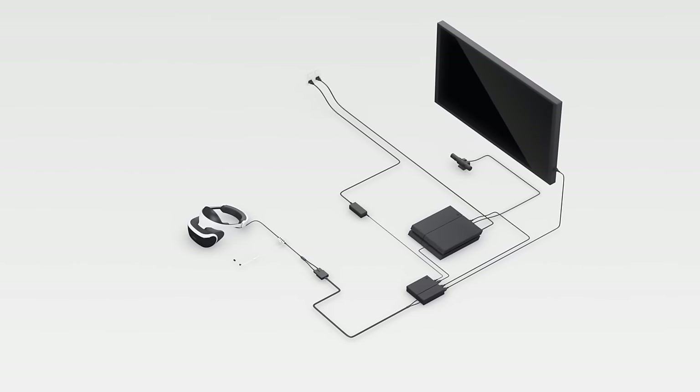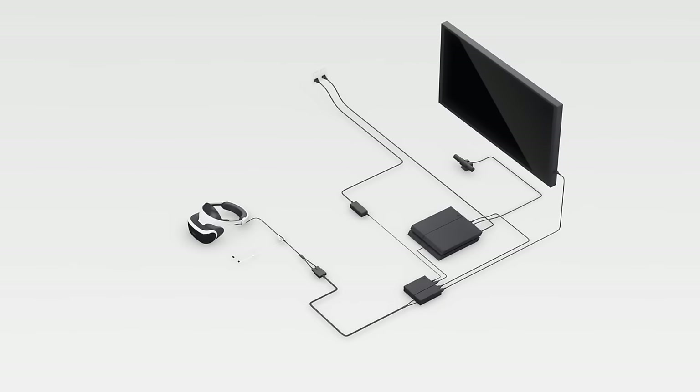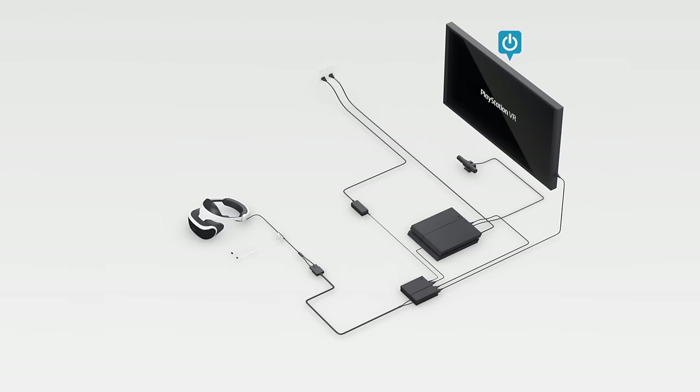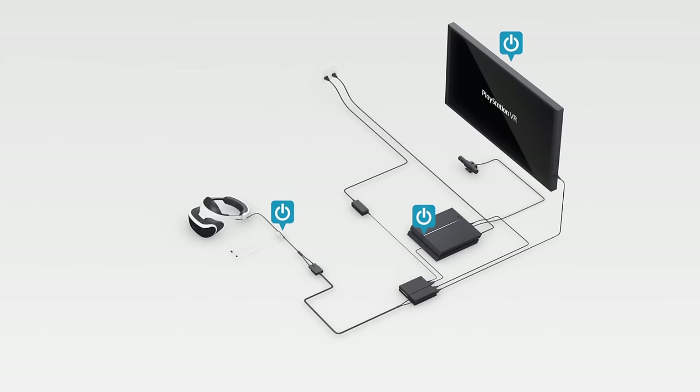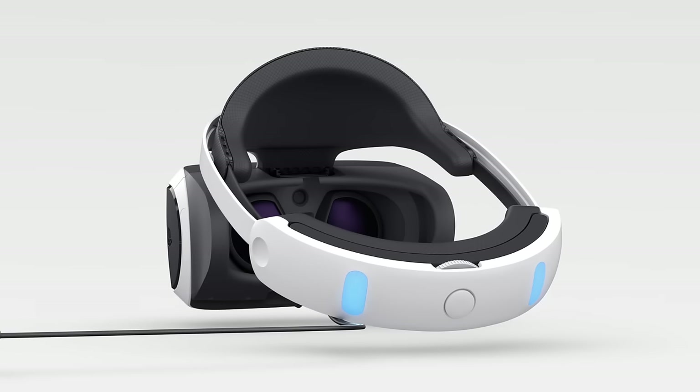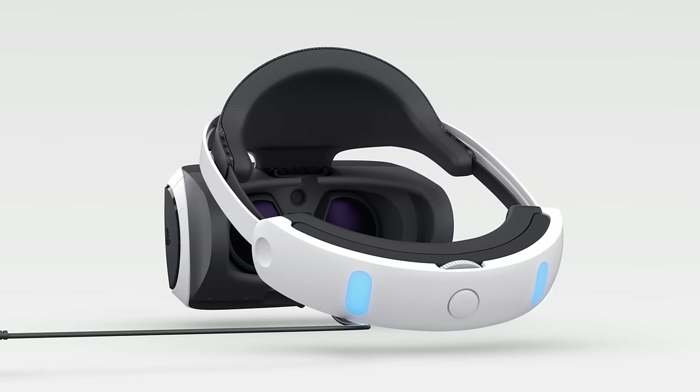Take a moment to make sure everything's hooked up right. Now let's turn on your TV, then your PlayStation 4, and PlayStation VR last. You'll know everything's connected properly when the tracking lights on the back of the headset start glowing blue.